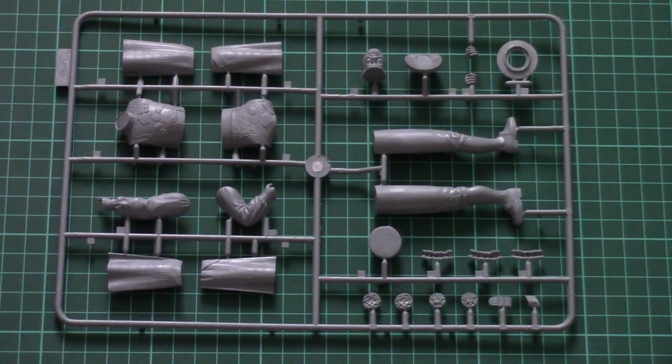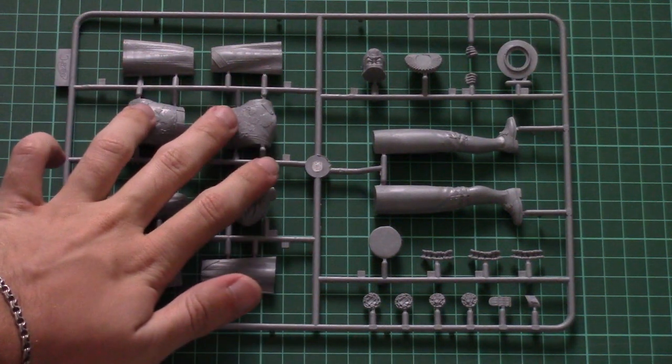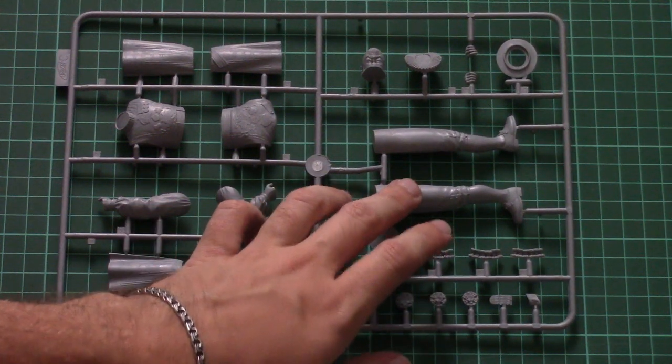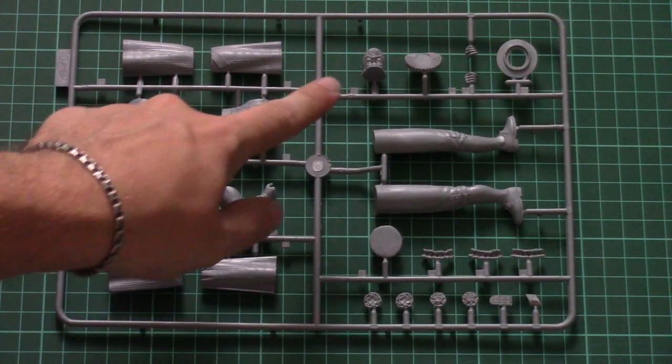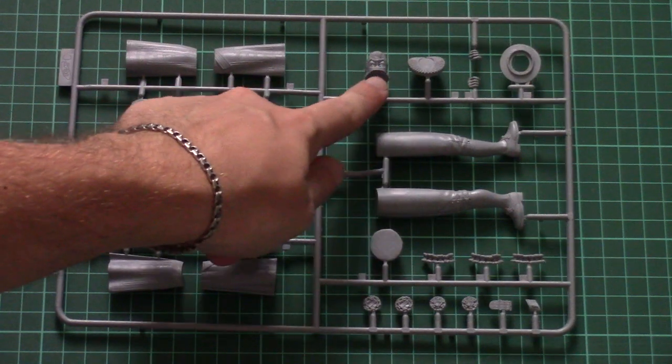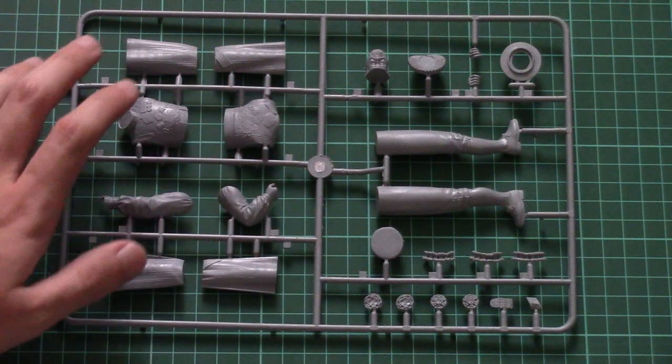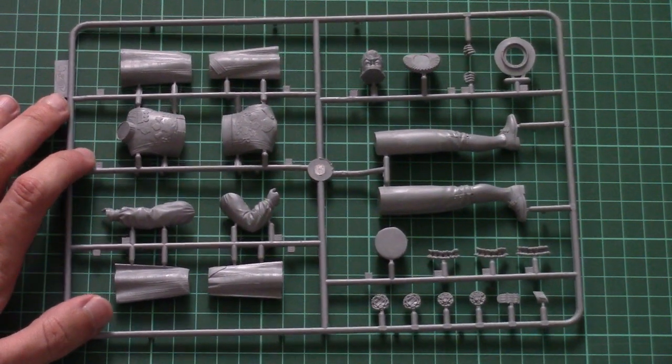The parts division is quite unusual for 1/35 scale, but typical for 1/16 scale. For example, the torso is assembled out of two halves, the legs are molded as one-piece parts, and the head is molded with several parts divisions and assembled from separate elements.